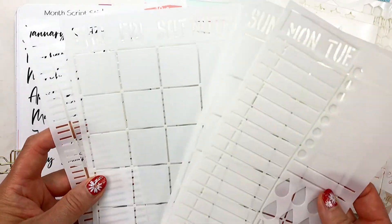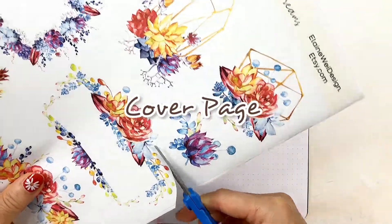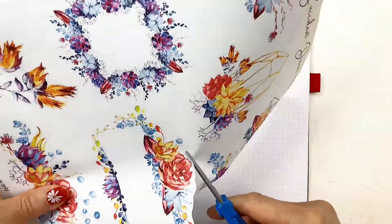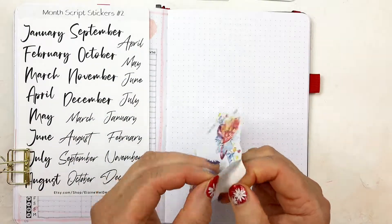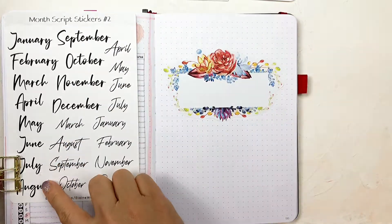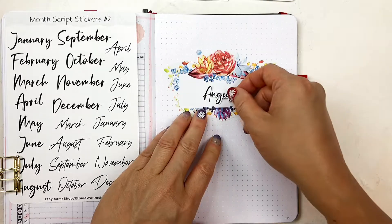Without further ado, let's get started. First, I'm creating my August cover page. I'm cutting out these succulent dreams sticker from this printable I designed. I'm using my month script stickers to add the August title onto this friend sticker.